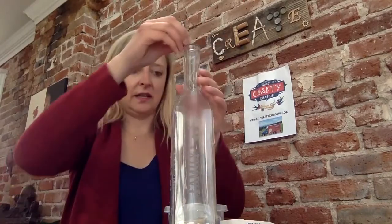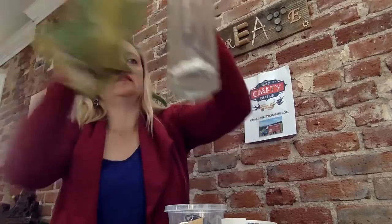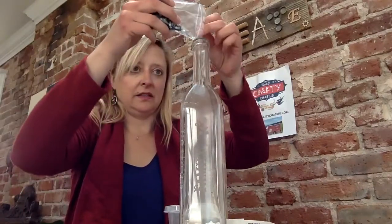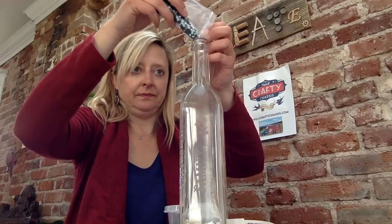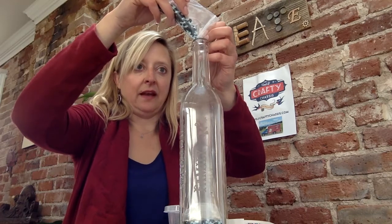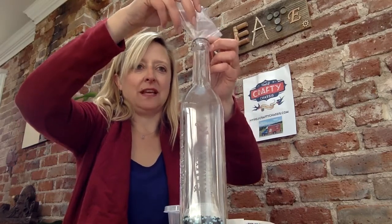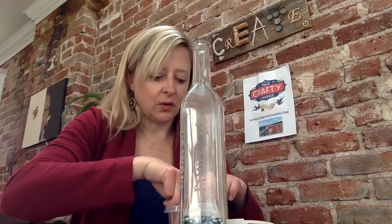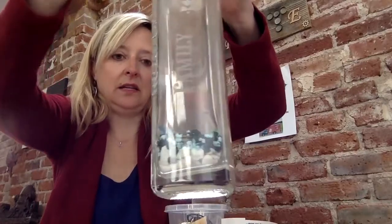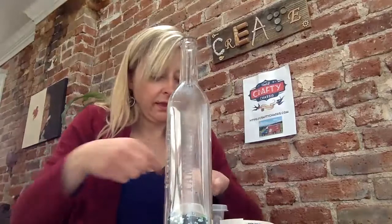I've got white rocks down here — you can see those going in — and I'm going to do a little layering effect. Then I've got these cool different colored rocks that you can just dump directly in as well. Adding some of those in, along with some cool different rocks and shells. You could also do some sand, but sometimes the residue gets on the inside of the bottle, so it depends on what kind of look you're going for. Got these cool little decorative rocks and colors building up.